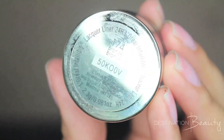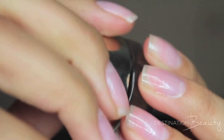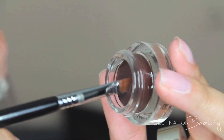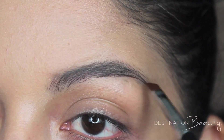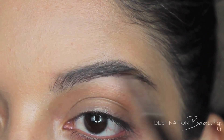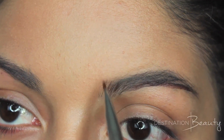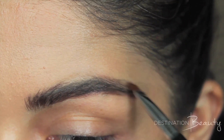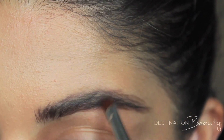This look would not be complete without the iconic eyebrows. I'm using Infallible Lacquer Liner in the color Bronze, taking a flat angled brush, and drawing on the eyebrows and filling them in. I have really thin eyebrows, so I'm going to have to make little flick motions with my brush to almost kind of create hairs and make them really wild and full.